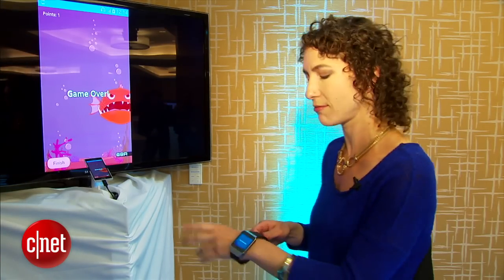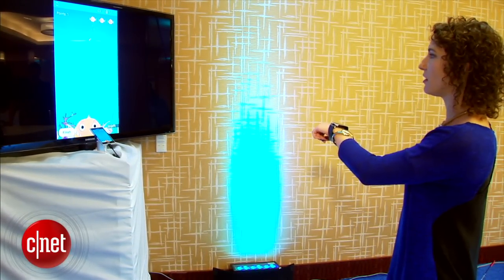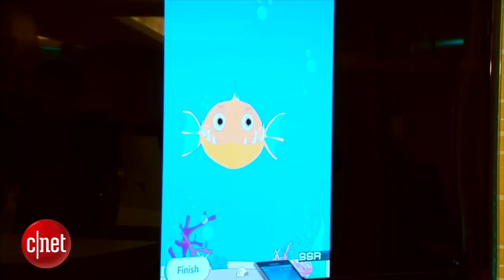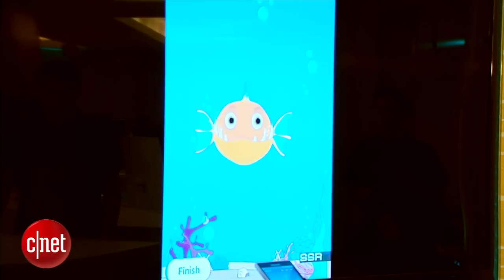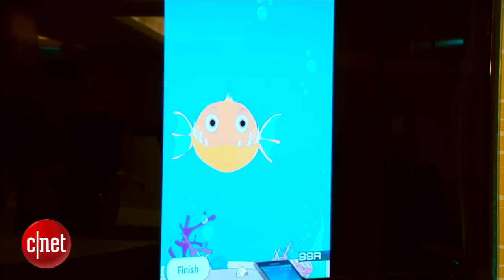So for an example we're gonna play a little game, it's called Evil Fish. To play the game I start, the fish goes down, my wrist goes down and back up to the start position and I've knocked him out. Take that you evil fish. I'm really good at this game. Apparently today, apart from developers and apart from the engineers, I'm the only person who's played this game.